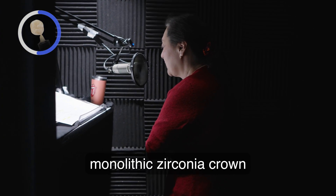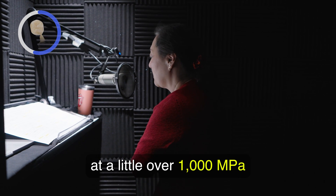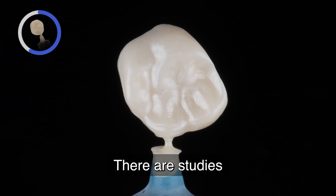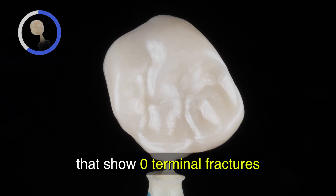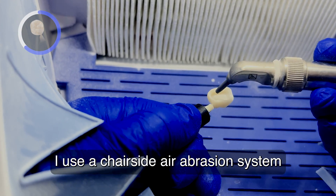BruxerNow is a monolithic zirconia crown that is extremely strong at a little over 1,000 megapascals, and it's extremely beautiful to the patient's eye. There are studies that show zero terminal fractures even after 10 years of service.